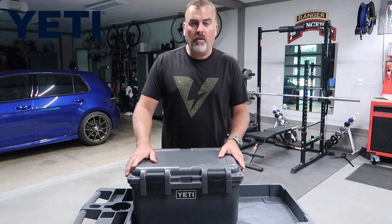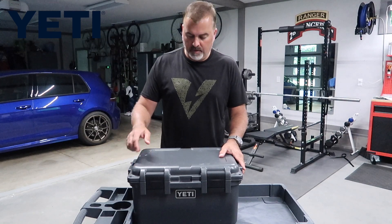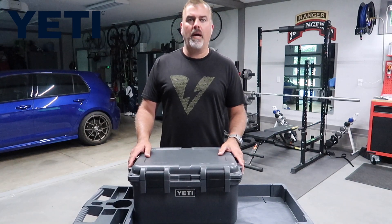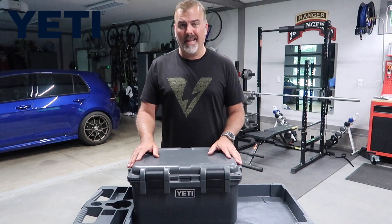Hey folks, we're gonna take a look at a product here that I've been using for the last couple weeks while we were out camping. This is the Yeti Loadout Go Box. It's a new product from them — it's not one of their coolers. It's in the loadout line, along with their loadout bucket that I've been using too.